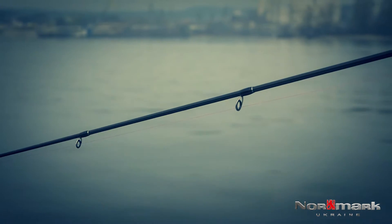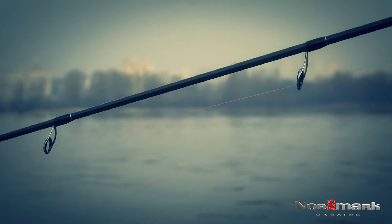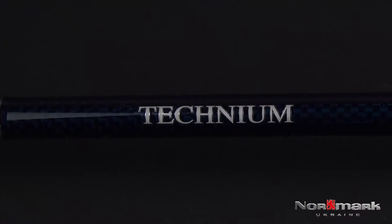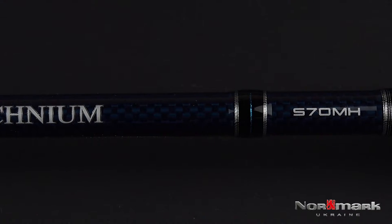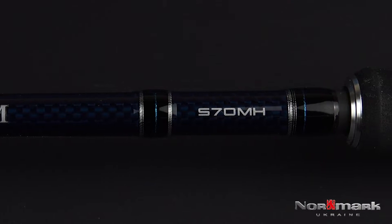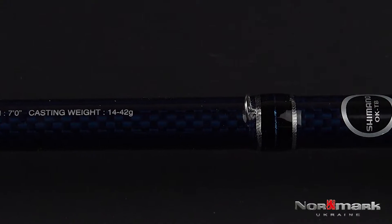The blank is approximately 1.80 m, so there may be some transport challenges, even on public transport. Looking at the surface: the blank is quite powerful with good thin edges and a black soft-skin cushion cover on top. There is also a hook keeper — a tool to fix the hook at the front.